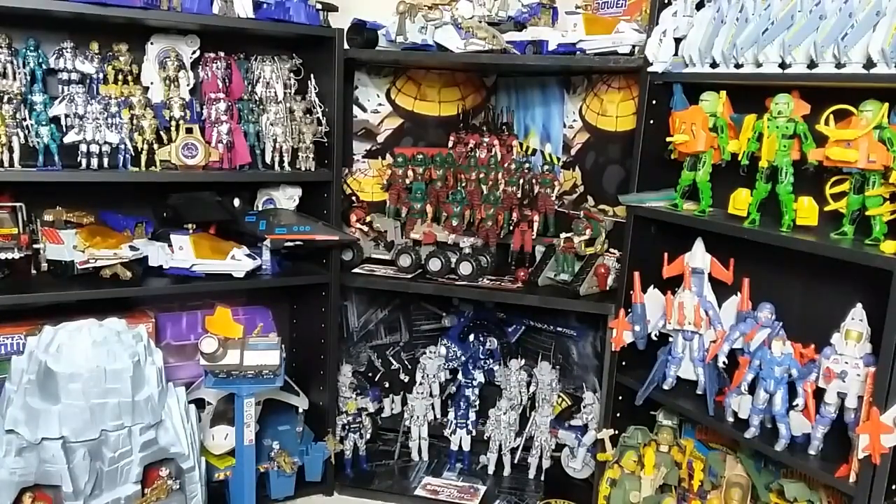Welcome back to Retro Wednesday at the Tidarium Hangar. This is Mike, and today I want to talk to you about this corner shelf I just built. There are a couple of reasons why I did it.